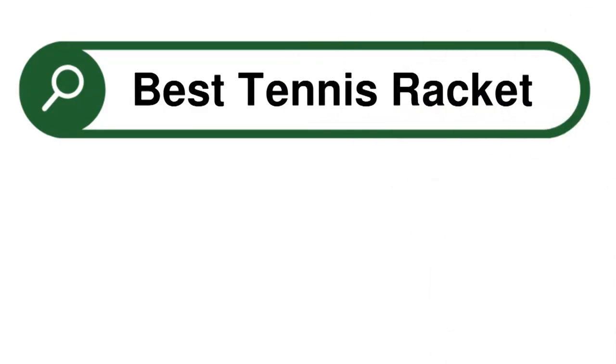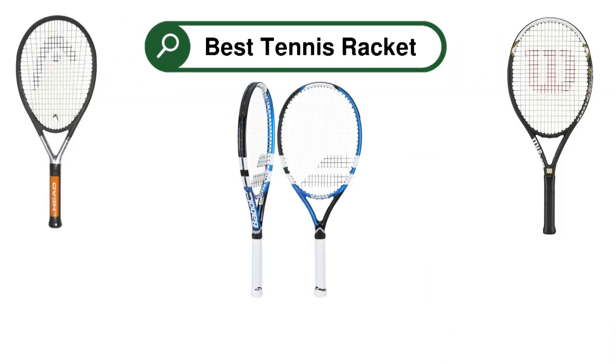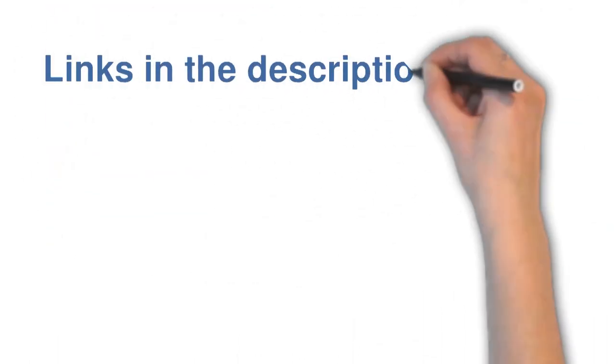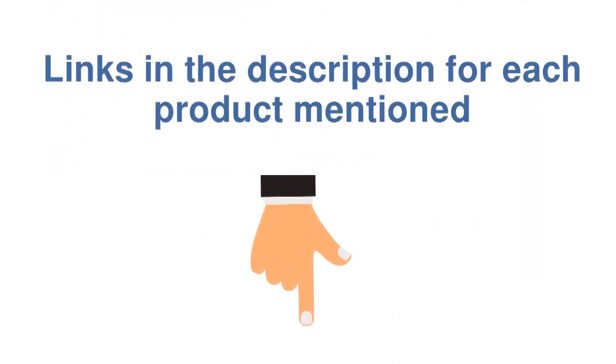Are you looking for the best tennis racket? In this video, we will look at some of the top tennis rackets on the market. Before we get started, we have included links in the description for each product mentioned, so make sure you check those out to see which is in your budget range.